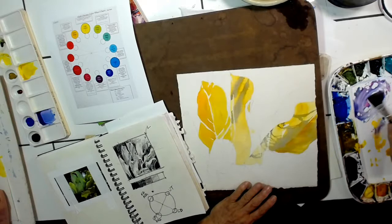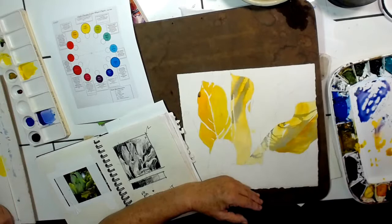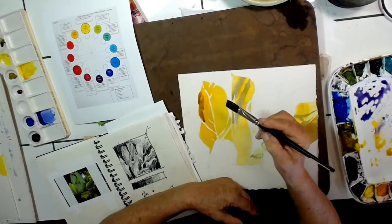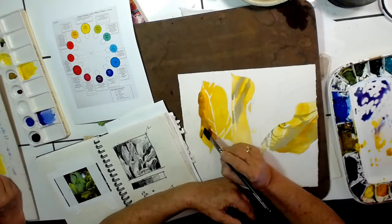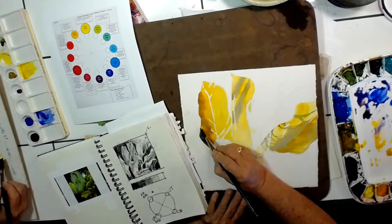Look at that. Be still my heart. Let's see what this does. It's going to be very neutral because that's — so I'm going to put a little more Rose Madder Genuine. That's going to be lovely. And maybe I'm just going to go right — yeah, I am. I just felt the need to put in some cobalt blue pure there.